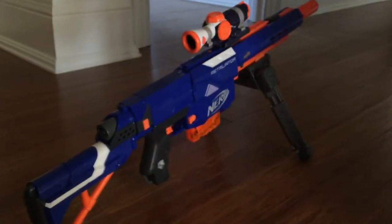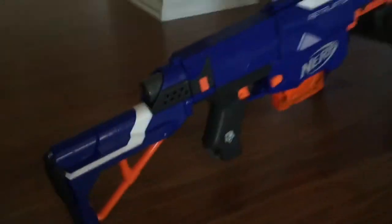Alright guys, I'm here test firing my sniper. This is what it would look like if you use the stand and let it go all the way down.